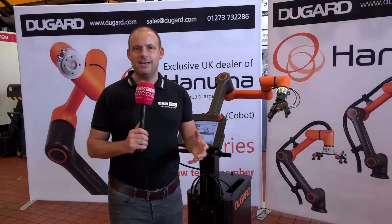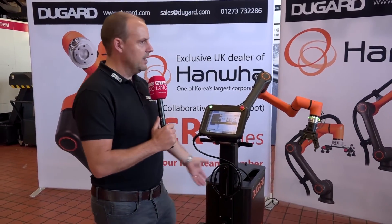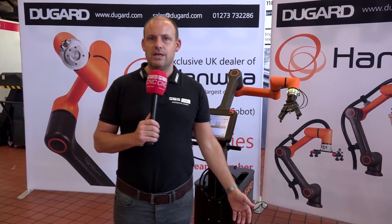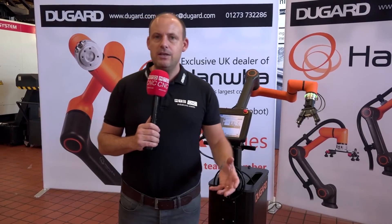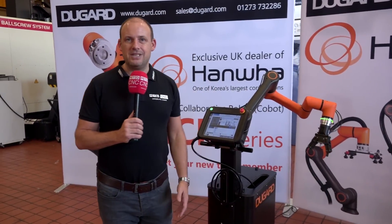So it's intelligent, it's easy to use, and it's compliant to every health and safety regulation. You could imagine having one of these loading your vertical machining centre, your turning centre — how easy would that be? How much of a benefit could that have to your machine shop? Brand new here from Dugard, this is the Hamwa Cobot. You can see these at their open house on the 17th and 18th of October if you come here in Hove.